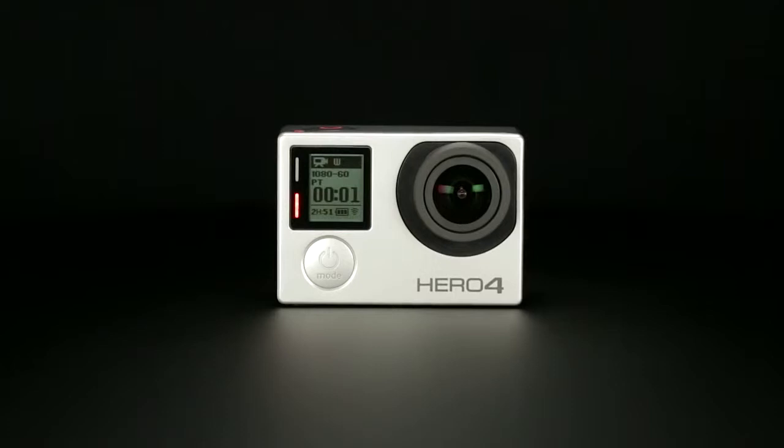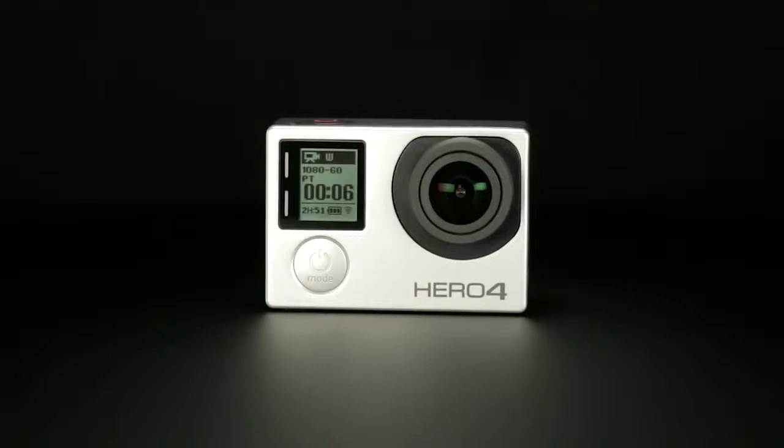What you're about to experience is like nothing you've seen before. Introducing Hero 4 Silver, the first ever GoPro to feature an integrated touch display.